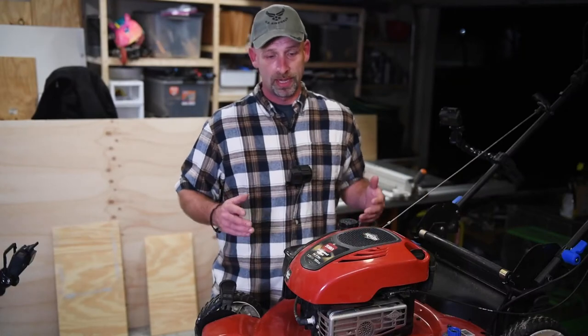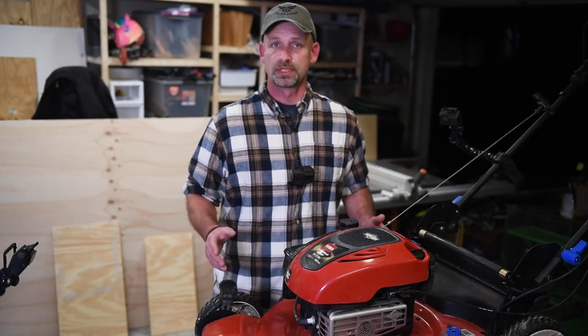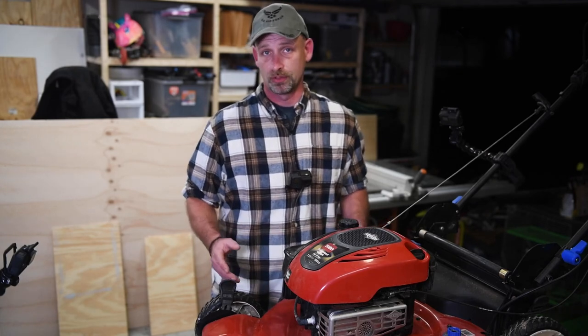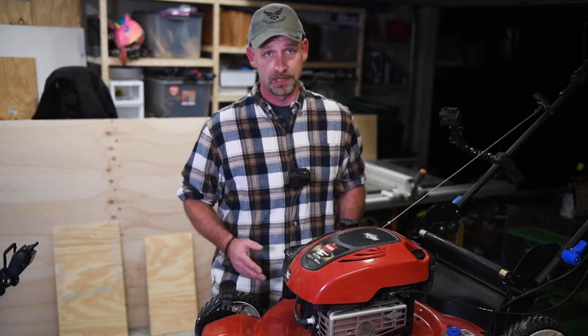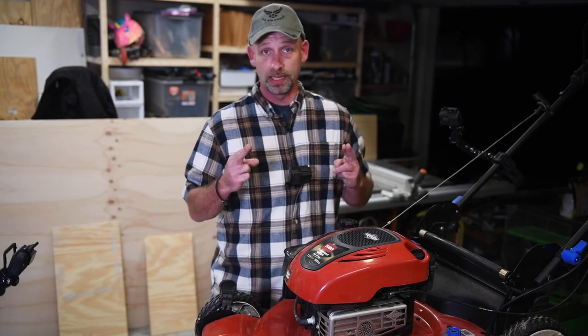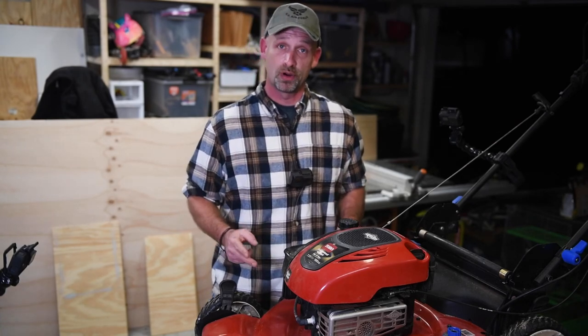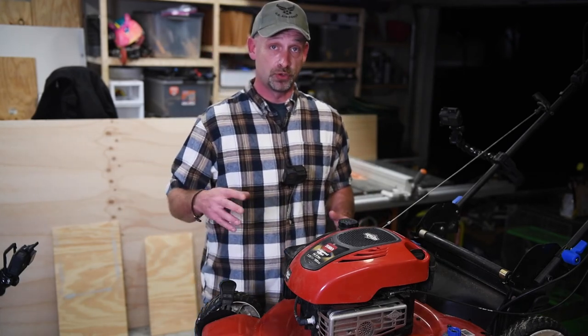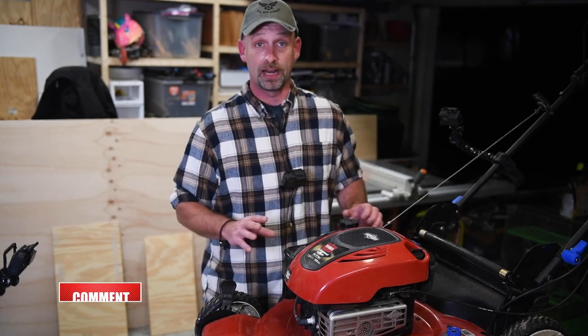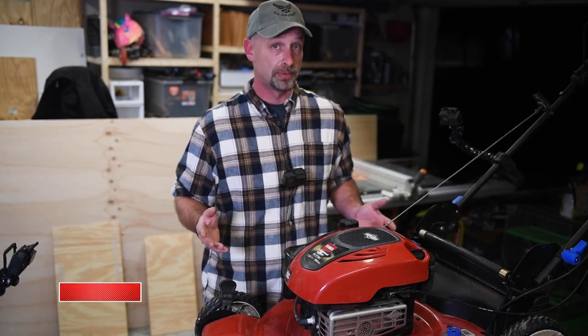Alright guys, here we are — we're ready to get this mower running. Super simple, anybody can do it at home. You don't need to know anything about engines or how carburetors work. We're just going to fix one thing and hopefully that'll get your mower going. If that doesn't work, then it's a whole other issue and that's a whole other video. Now, if you have an electric mower, this is the wrong video — stop and find another one. Maybe charge it.